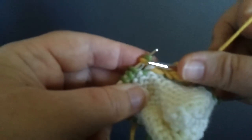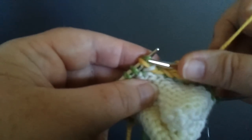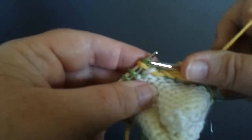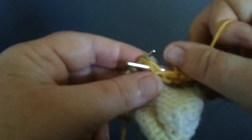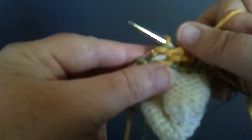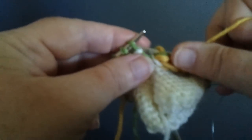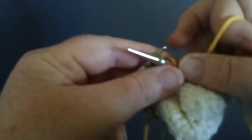From here on out, we always treat this as though it were a single purl stitch — ignore the fact that there's a twin stitch there. And when the directions tell you to purl the twin stitch purl, just do it. Just like that. And then you can continue purling, and you are done.